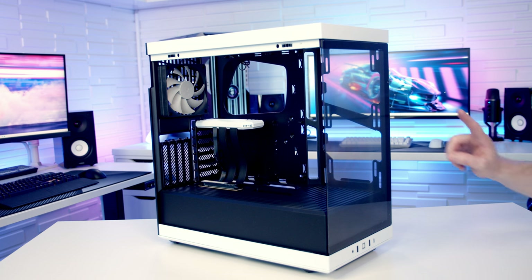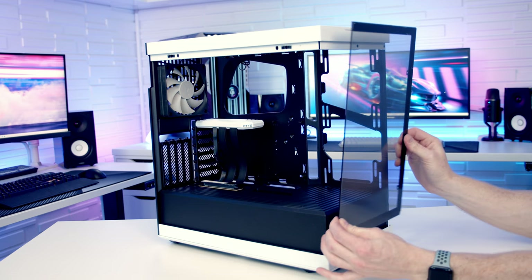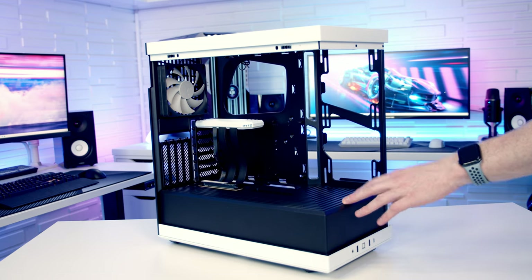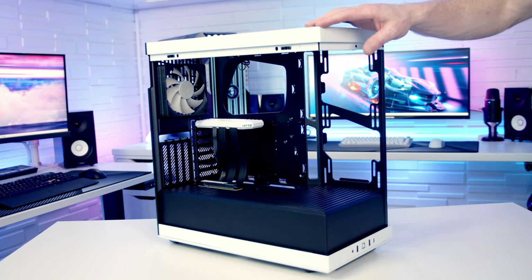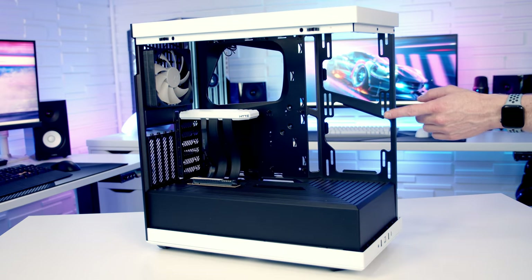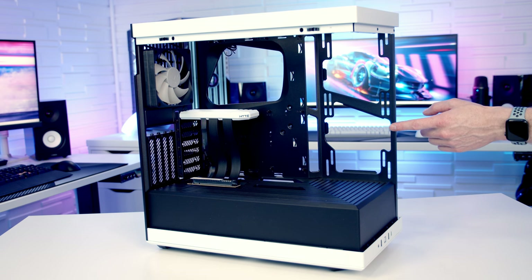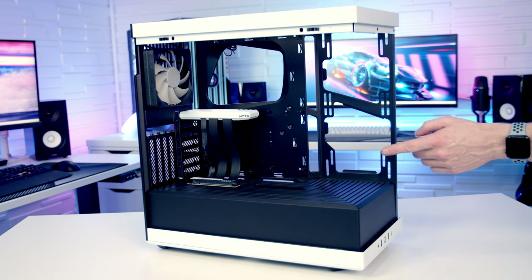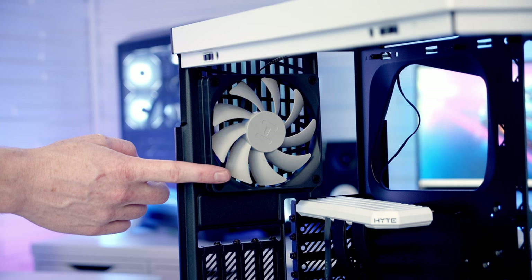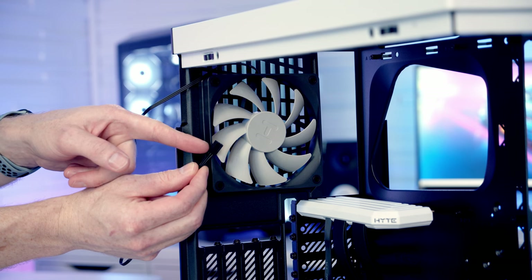Removing the front tempered glass panel is optional — six screws need to be removed, then the panel tilts out from the top and lifts away. This gives improved access during the build, but be careful not to put any weight on the top of the case as the front tempered glass panel is structural. On the side of the case you can mount up to a 240mm or 280mm radiator, or up to two 120mm or 140mm fans. At the rear it's up to a 120mm fan; a non-RGB fan is pre-installed with a 3-pin connector, so it runs in DC mode rather than PWM.